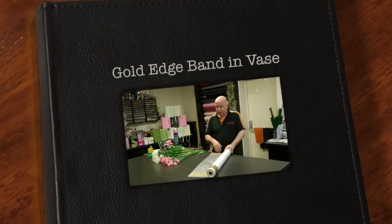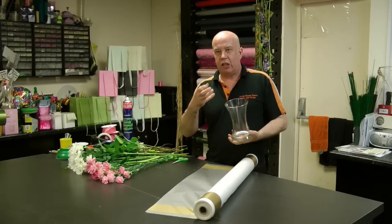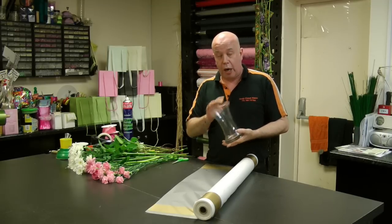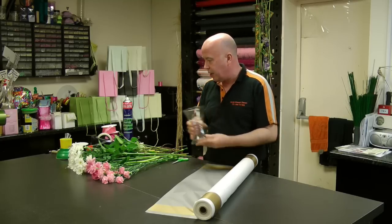Hi, I'm Neil Whittaker and I'm going to create a design where we're going to use a vase. Rather than physically making a hand tied, we're going to wrap the vase and then place the foliage and flowers in. It's a very quick way of making a design.